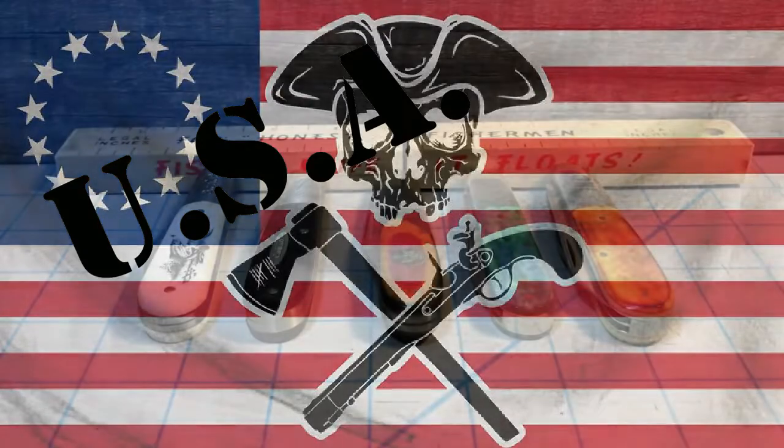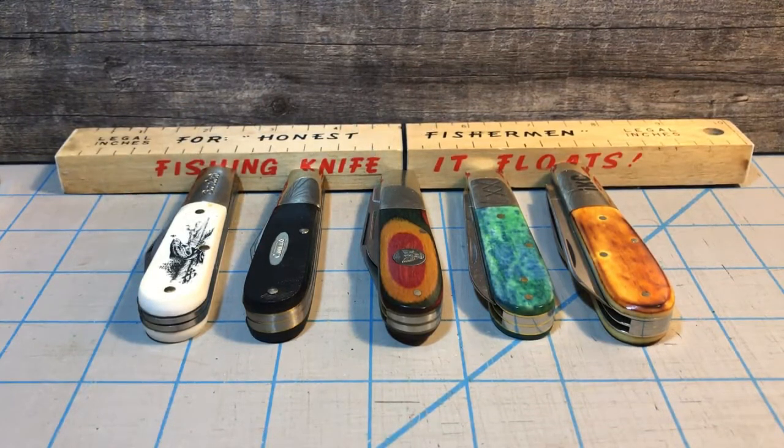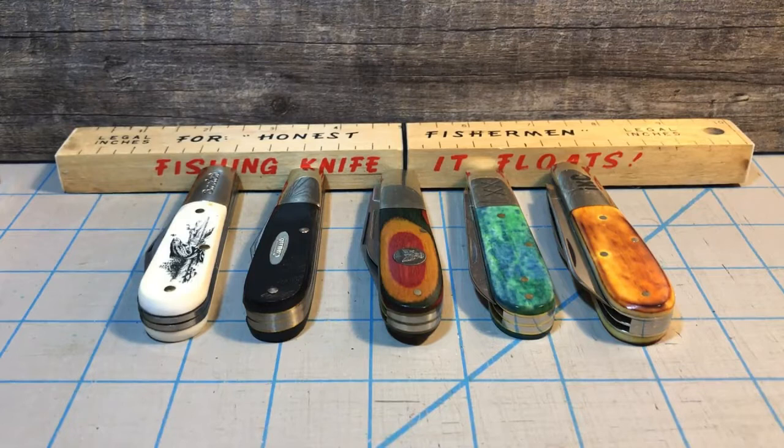I'm a little late to the game on this video. This is the video where we show off our American-made knives. This started back on Independence Day, July 4th, 2019. Here it is almost the end of July before I'm even getting started on it, and this probably won't even show up until August. I've got well over 200 American-made knives, so I decided to go with my five USA-made Barlow knives, and that's what this video is going to feature.